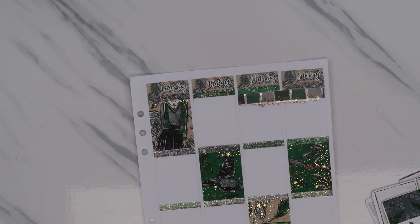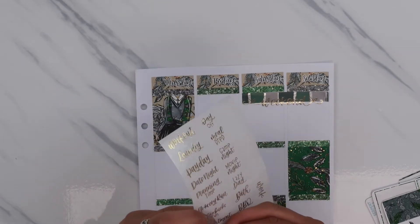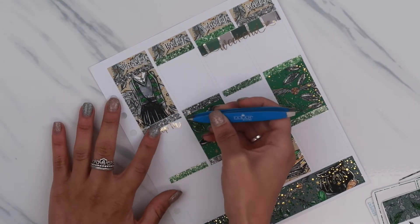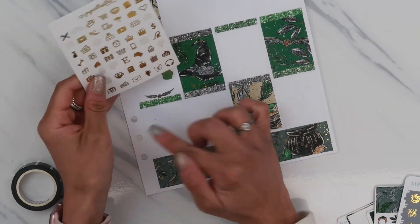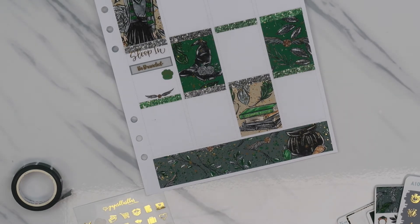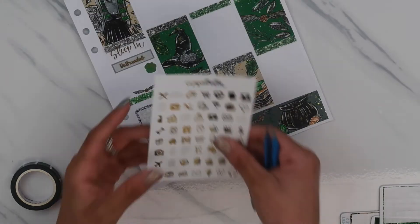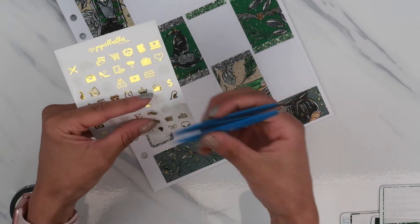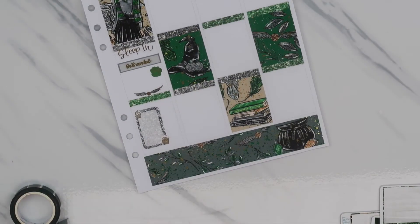Thursday I slept in. I'm just going to put the sleep-in script in the white space by itself. I have this little cupcake here that I'm going to use. We had a movie night and a candy night, so I'll put the cupcake at the top here and then take the popcorn and soda and put it down here.